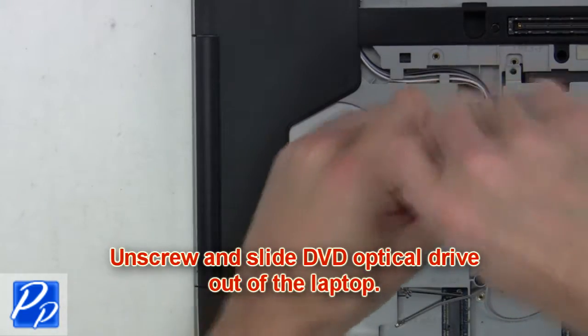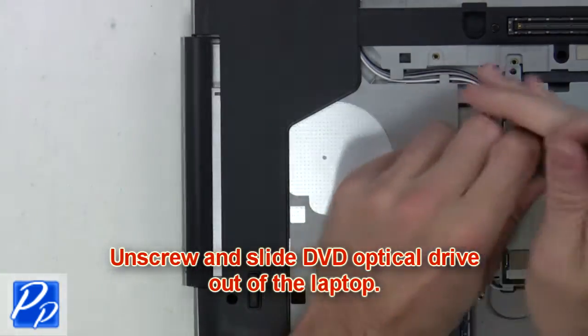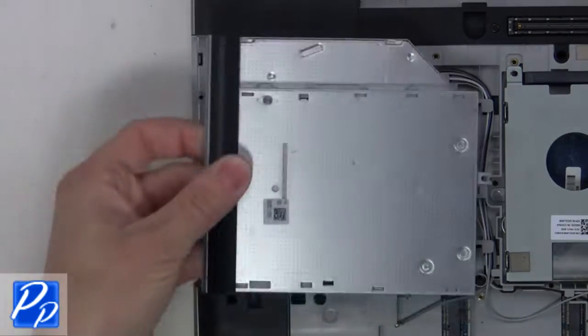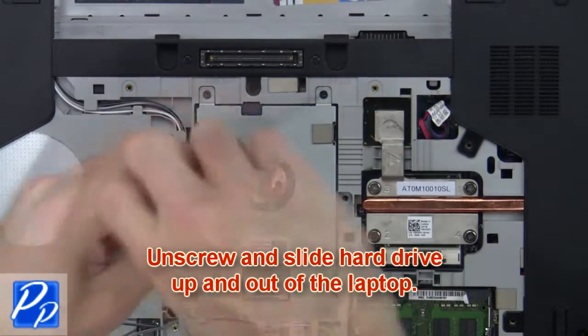Next, unscrew and slide the DVD optical drive out of the laptop. From here, you'll unscrew and slide the hard drive up and lift it out of the laptop.